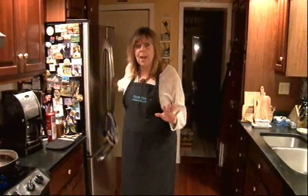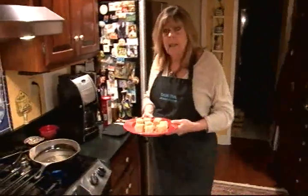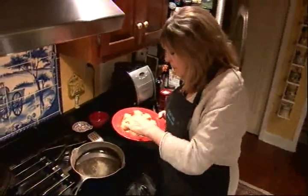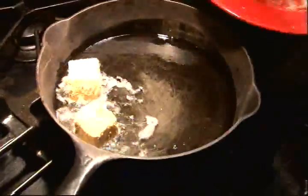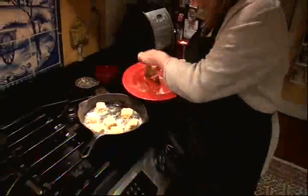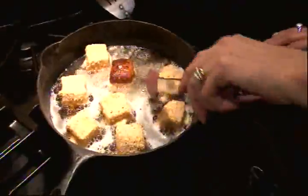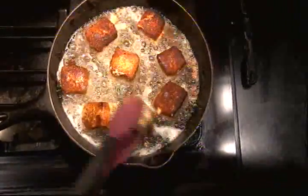Just before you serve your salad, we want to get our brie cheese from the refrigerator. I have some vegetable oil in the bottom of a skillet and we're going to fry this cheese — about three or four pieces per salad. When they're nice and brown, you flip them. Did you know that legend has it that French Emperor Charlemagne first tasted brie cheese in the 8th century? And he loved it, so it was very popular among royalty.